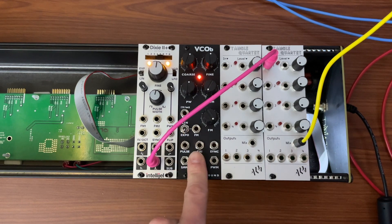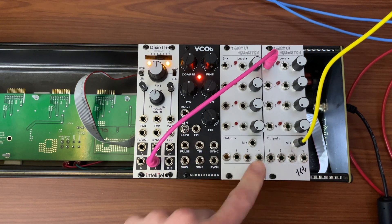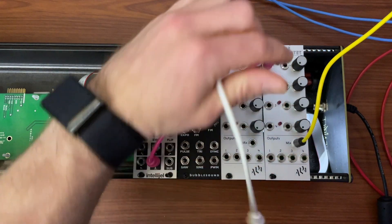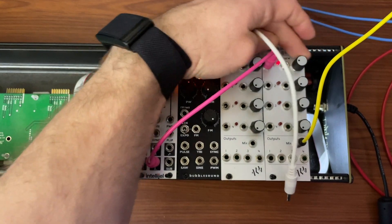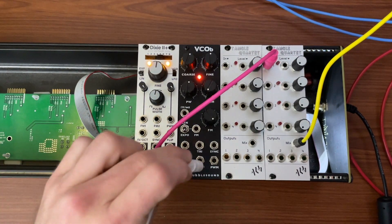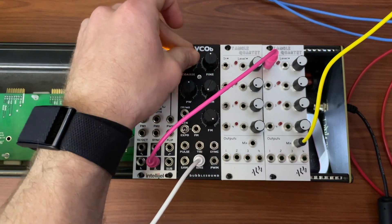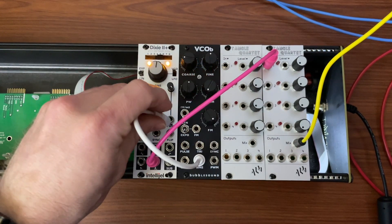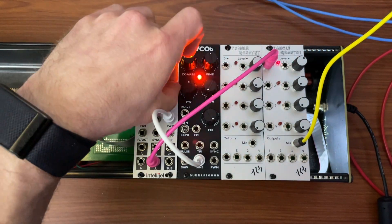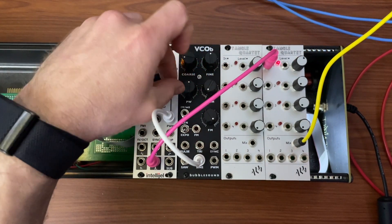Remember: oscillators are what shape, VCAs are how much. So for example, if I wanted to add pulse width modulation to this — sine wave, pulse width modulation — I've got an attenuator right there, so I can say how much with the attenuator.